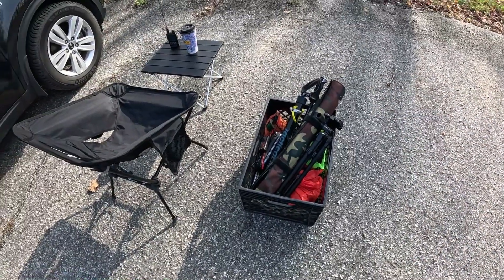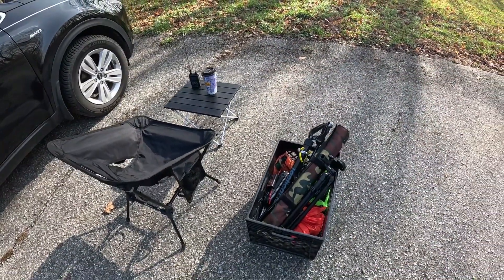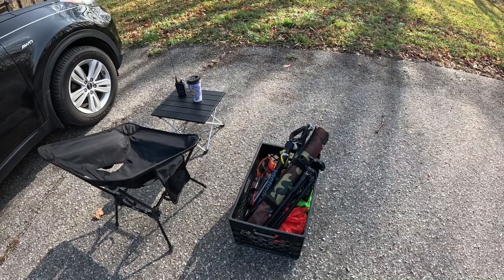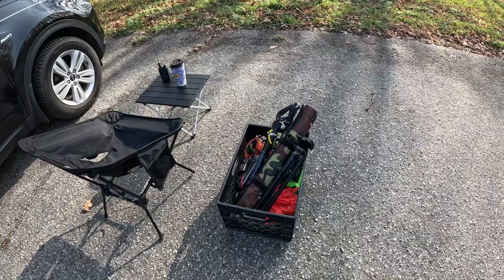First thing we need to do is get set up. There's my FT5. I've got my ICOM 705 in the car. I'm going to need to use both of them and I'm going to have to do a little tap dance because it's a crossband repeater.